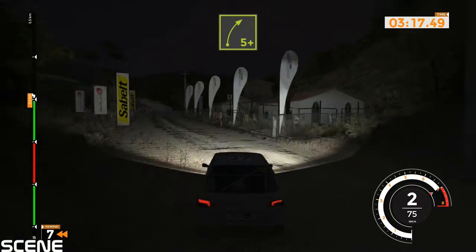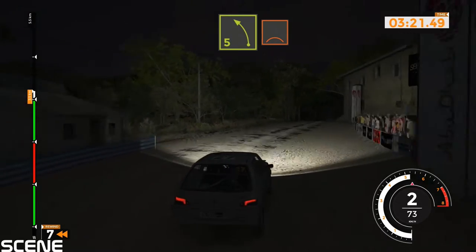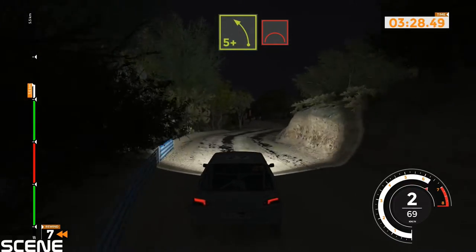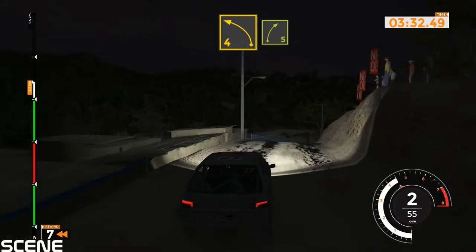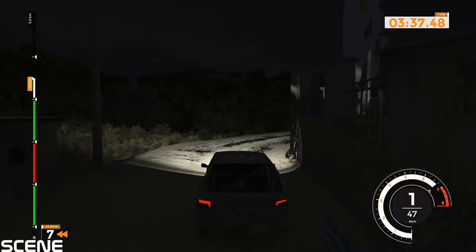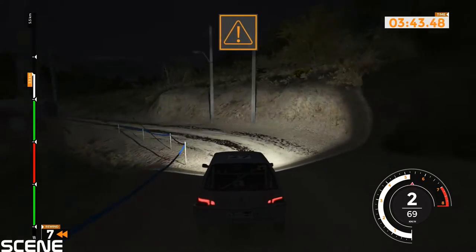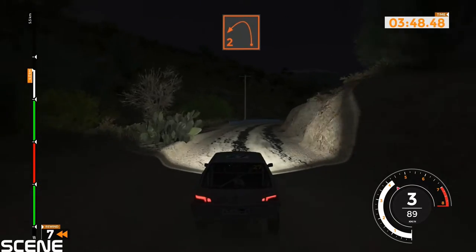Right 5 plus, 40. Left 5 over crest and right 6. Right 5 plus long and left 5 plus over big jump and right 6 over jump. Left 4 to right 5 tightens, 40. Left 4, 100. Caution right 6 tightens at the left 2 opens long.